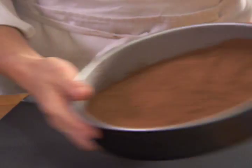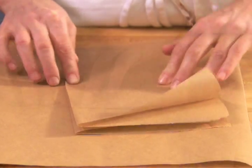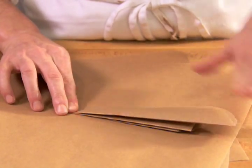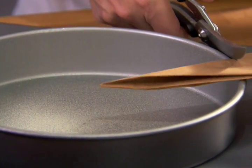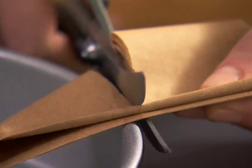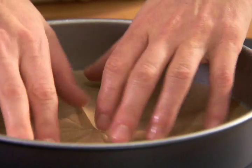Many cakes benefit from being lined with parchment so they don't stick. For a round cake pan, cut a parchment circle for the bottom. Measure the center of the bottom circle by holding the point of the paper to the center of the pan. Cut the paper and open it to reveal a circle, then place this firmly against the bottom of the pan.